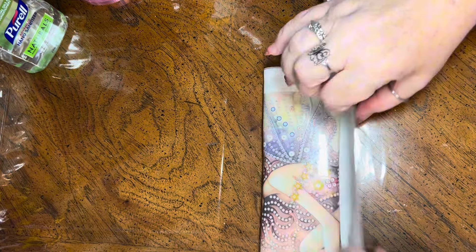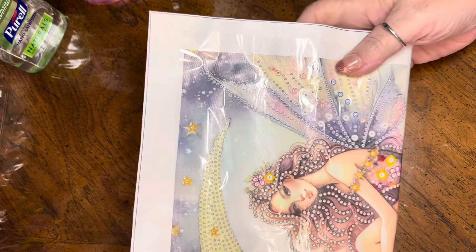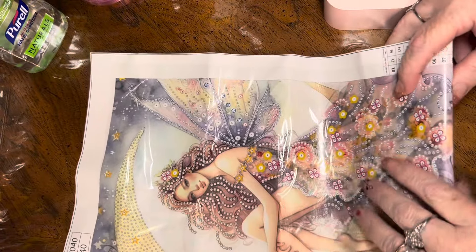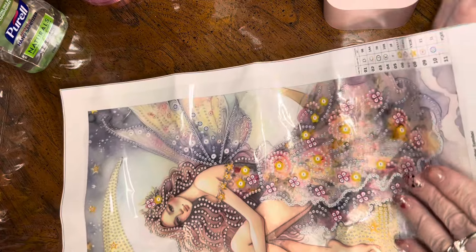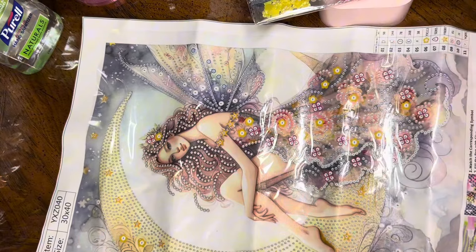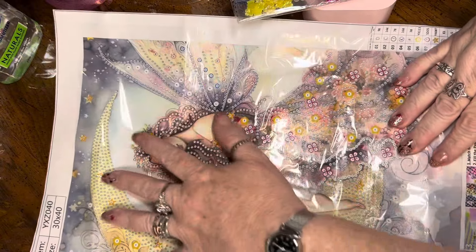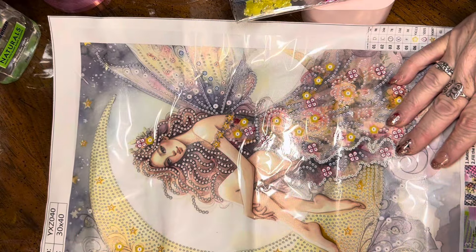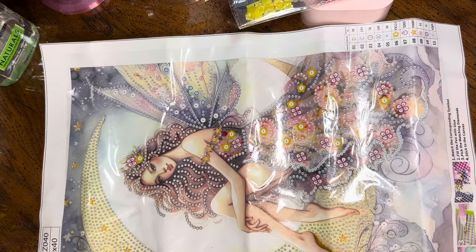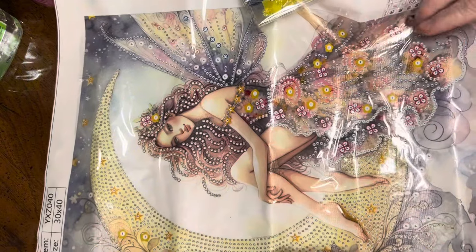This is actually one of several — there are I think four or six moon goddess partials that they carry. This is a 30 by 40, and oh, is she pretty! I absolutely fell in love with her. I liked her very much as soon as I saw her. I really liked all of them, and chances are good I'm probably going to try to get all of them and have the whole set because it's just really, really pretty.